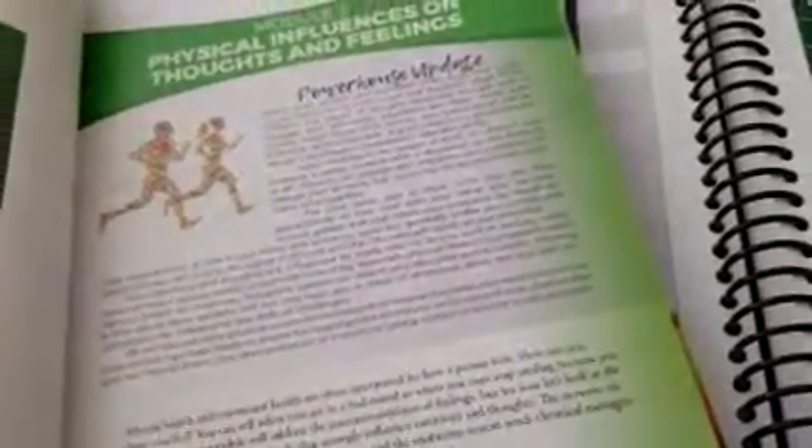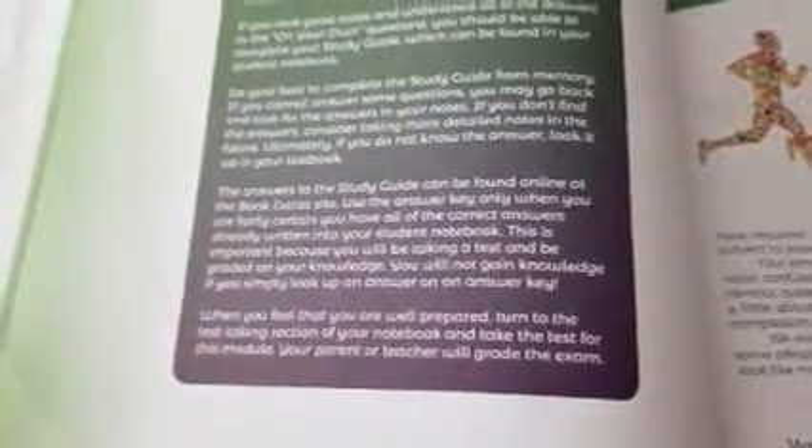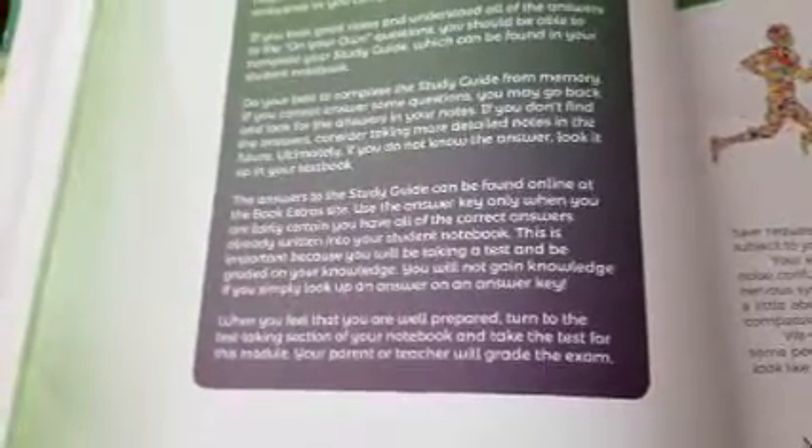You proceed through the class with all of that. The answer key — suggested answers or correct answers depending on the question — is in the book, and you just check with that. Then you need to go through all your notes before you take the module exam. The notebook has a test-taking section in the back for all the modules. The tests have a combination of matching, labeling — they're not meant to take a really long time.